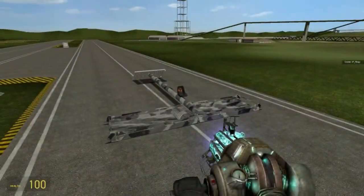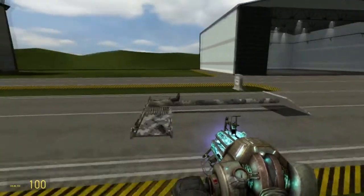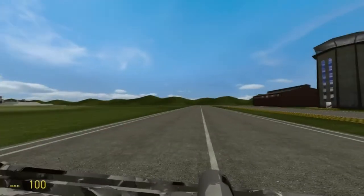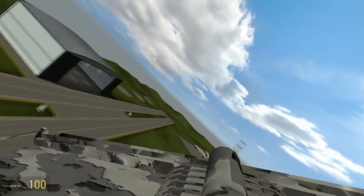Hello everyone, I'm Flingy and today I'm going to show you how to make a dragonfly plane thing, currently using thrusters. I reckon it's pretty cool — this one's a bit out of power, but it flies nicely. Really simple, and it'll take you about 10 minutes to make.